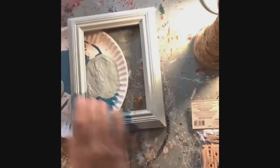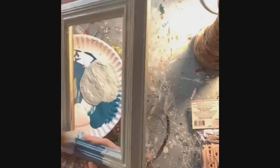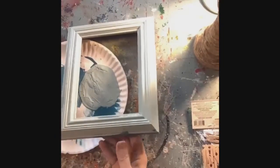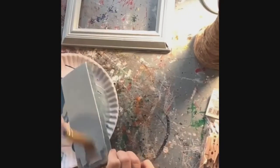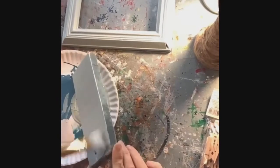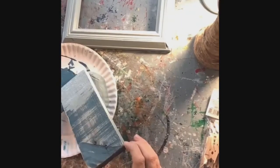All right. Our next piece is just a small rectangular pallet wood section that we just had randomly in our wood pile. I'm going to be using this to set the frame on top of, and this piece is going to be going on top of the candlestick. You'll see it all put together at the end of the video, but I'm just using that same chalk paint to paint our pallet wood piece here.